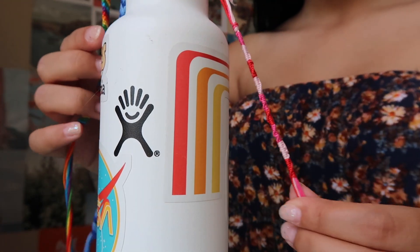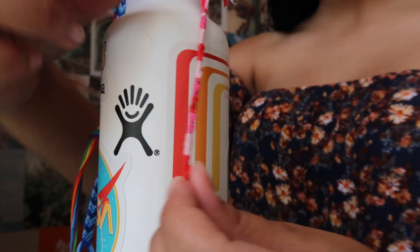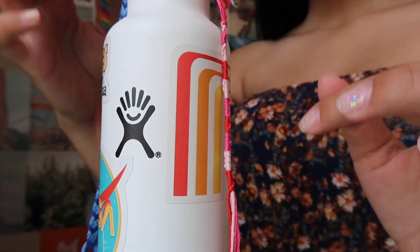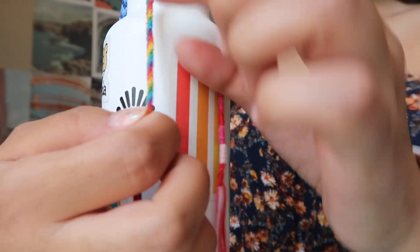For today's video I am going to be showing you guys how to make three different designs of bracelets. The first one, being the easiest, is just this spiral design where it has a little bit of curvature to it. The second one is this rainbow one where it is angled diagonally, where you can put multiple colors and it looks so cute.